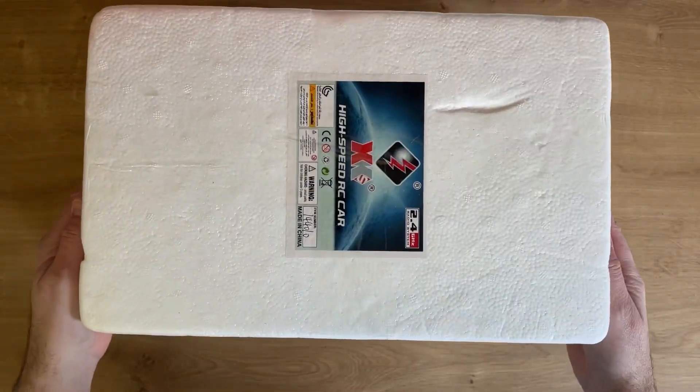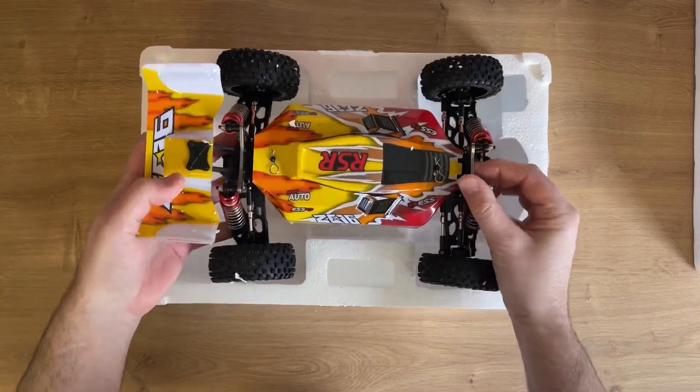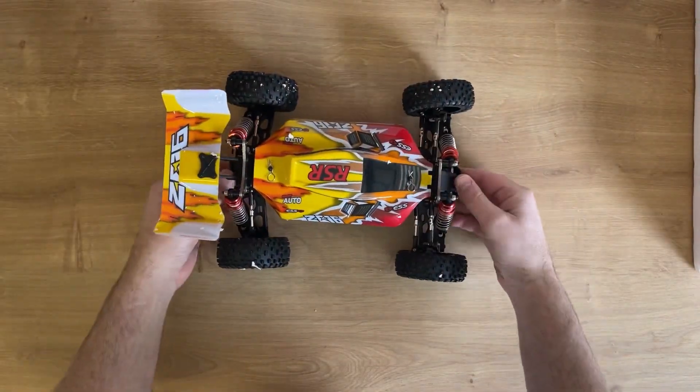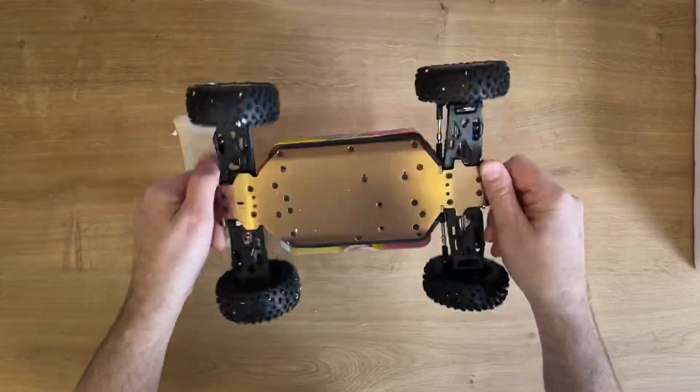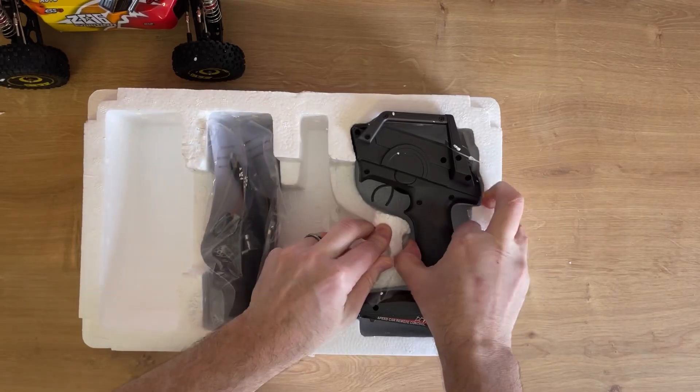I'm going to run through all the specifications and tell you all about it, because I think it represents incredible value for money and it's actually suitable for really, really young children. There's a feature on this car that I've never seen on any car before, which means my five-year-old daughter can have a go — which is good because it just feels a bit weird going out and driving this thing on my own.